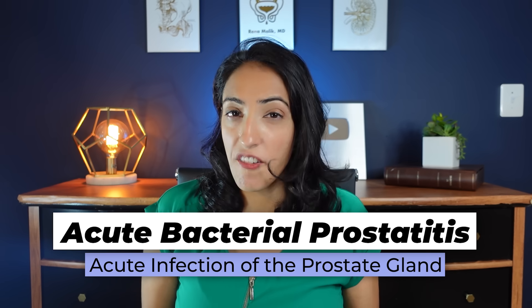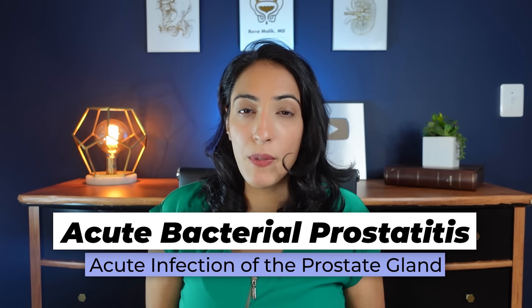You should never perform prostatic massage on someone who has acute bacterial prostatitis — symptoms like significant pain, fevers, chills, or pain with urination — because you could spread the infection from the prostate into the bloodstream and make them very sick. You also want to be very gentle, as aggressive prostatic massage has been correlated with complications including rectal bleeding and flaring of hemorrhoids. In men with prostate cancer, there is some evidence of potential spread or metastasis that may be correlated with prostatic massage.